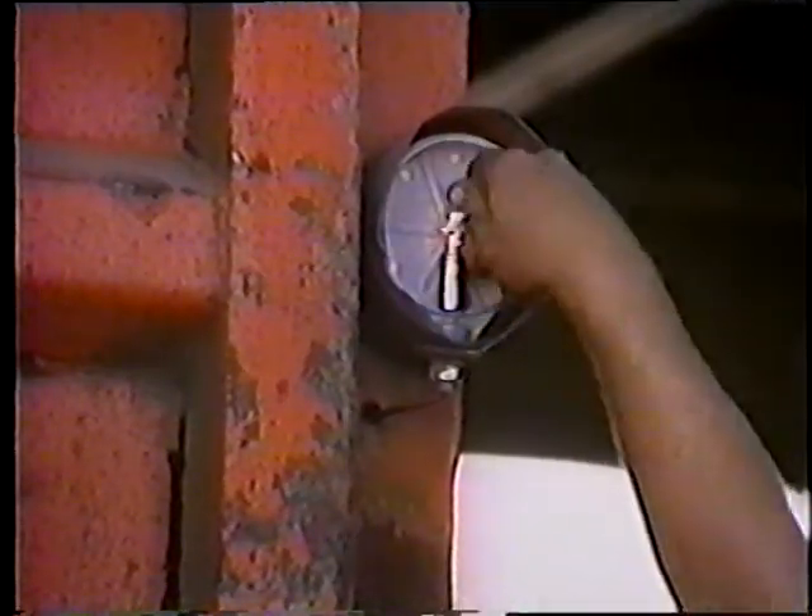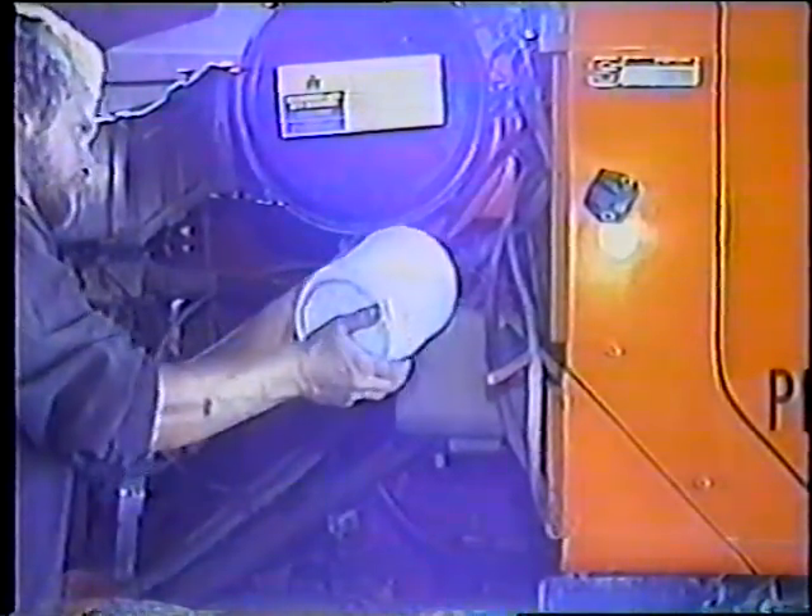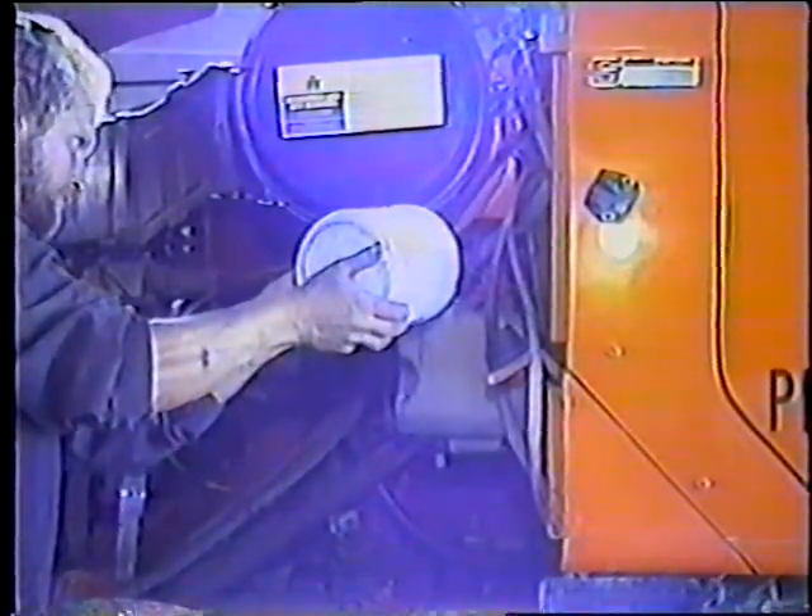¿Funcionan todas las luces? Si no es así, arréglelas enseguida. Limpie el parabrisas y los espejos. También mantenga los faros delanteros limpios. Y llene el tanque de líquido limpiaparabrisas antes de salir.